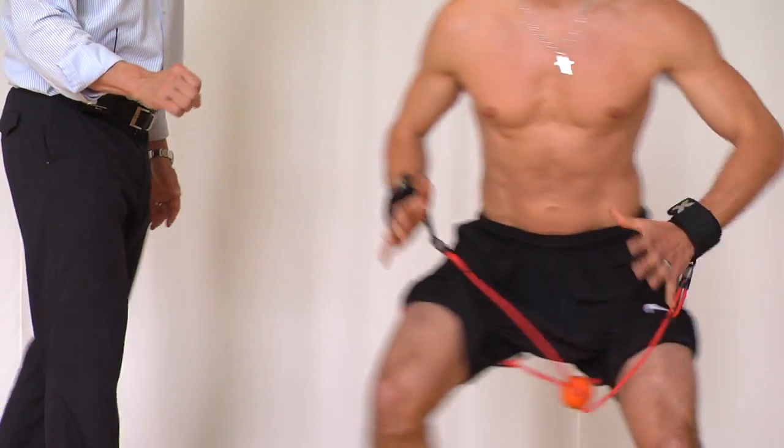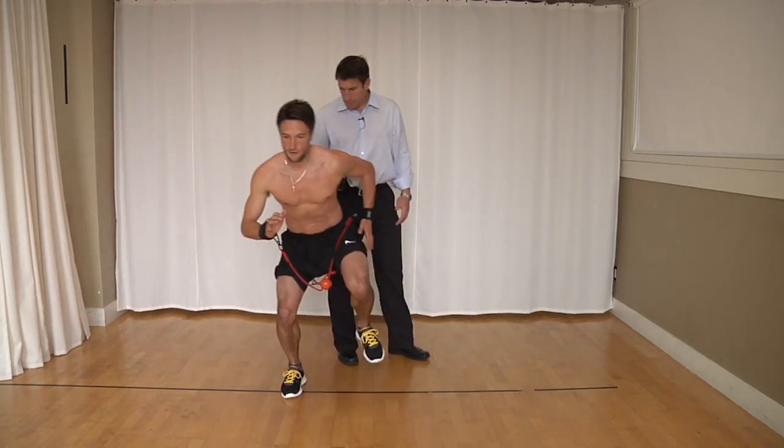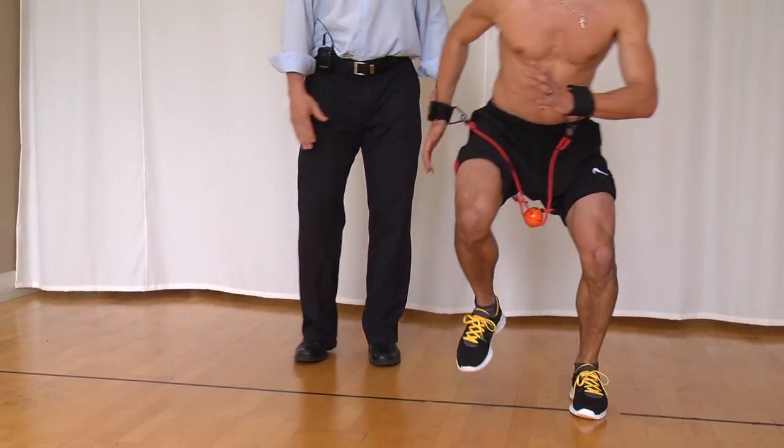Inside edge load — drive into the ground and come across. Coil. Balance. Coil. Good. Drive into the ground and relax.